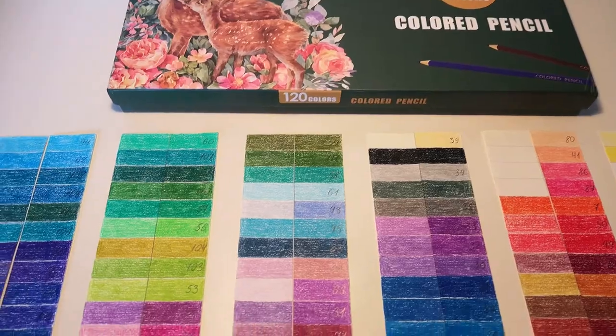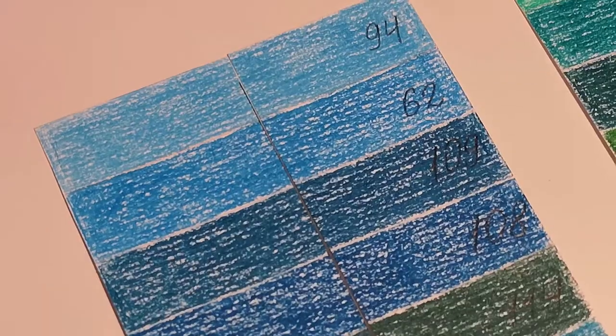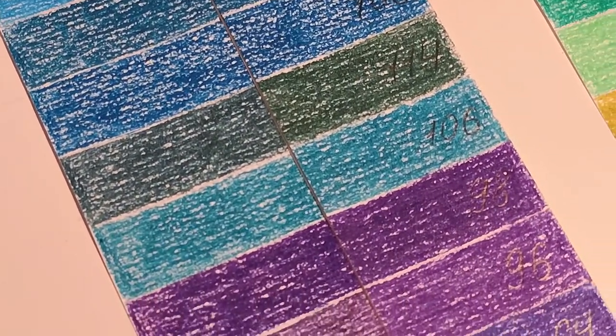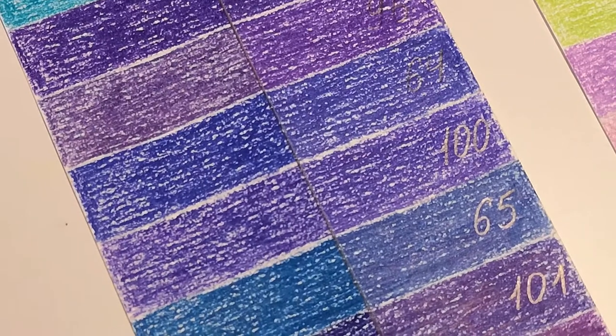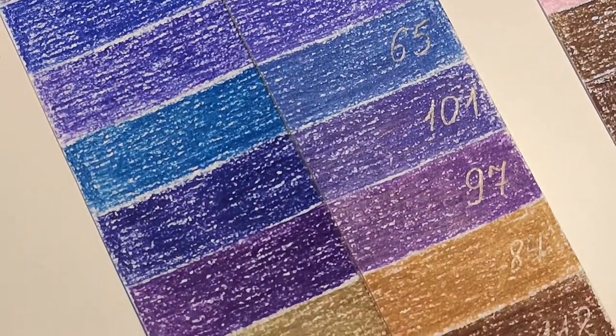Let's have a look now at how the OBOS colored pencils performed. The results are similar — reds, pinks, purples and pastel colors are fugitive. Still, there are some colors that did well, but you can see it for yourself and have your own opinion. However, I would not recommend using these pencils in a professional artwork that you plan on selling.